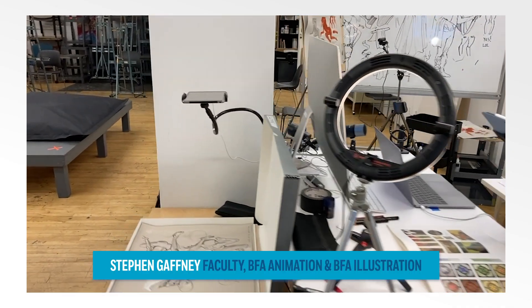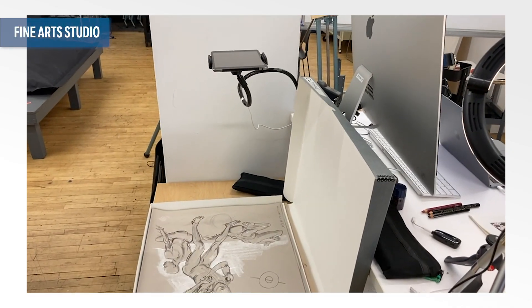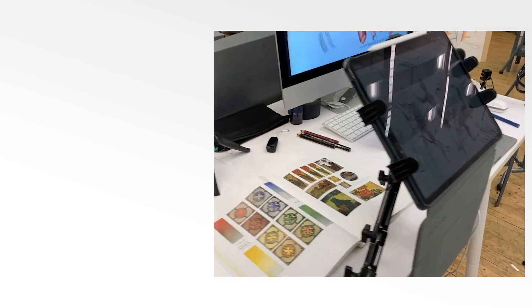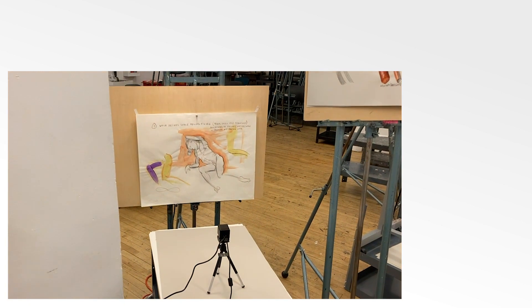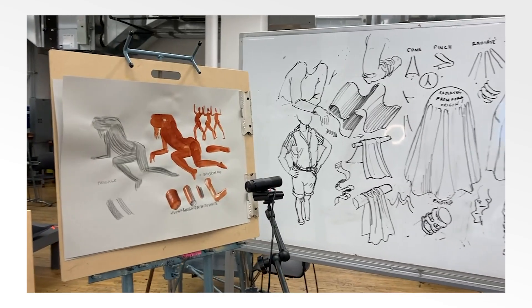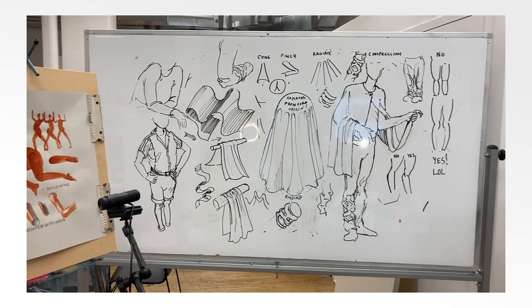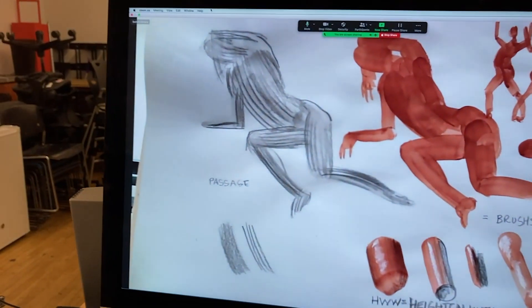Things that I can do in here: I've got an iPad Mini set up as a camera, I have an iPad Pro set up, and I also have a webcam. That webcam can also turn and rotate towards the real whiteboard.